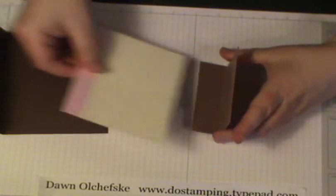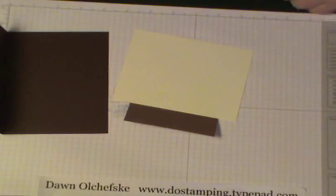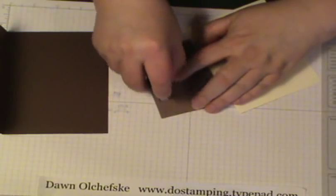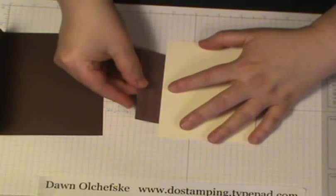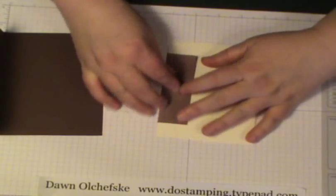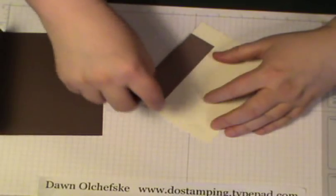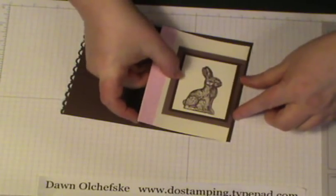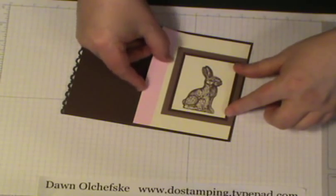The tip here is that this flap is going to attach to the card, so that's the first thing you want to do. Take your snail adhesive — I usually don't use this much adhesive, but for a card like this I do recommend it. It's kind of centered top to bottom; give it a good burnishing. Then add some adhesive and it's going to center in the middle inside of our card. And this actually opens, and that's the fun fold of it.